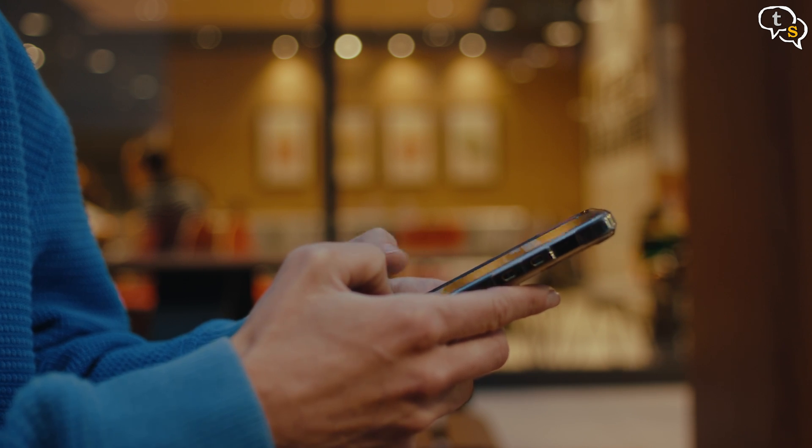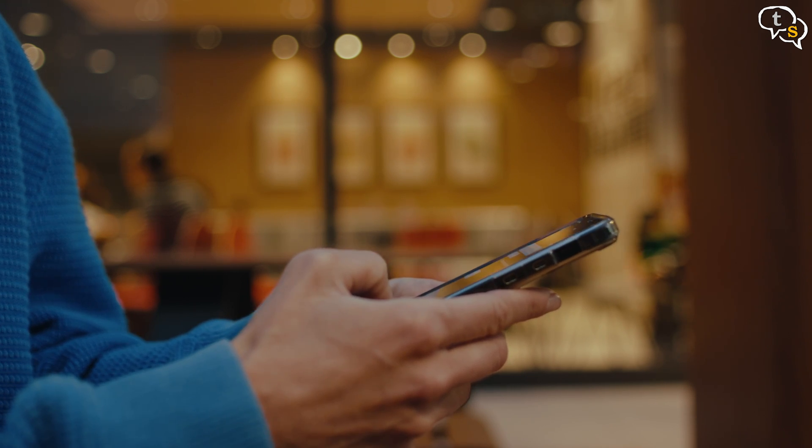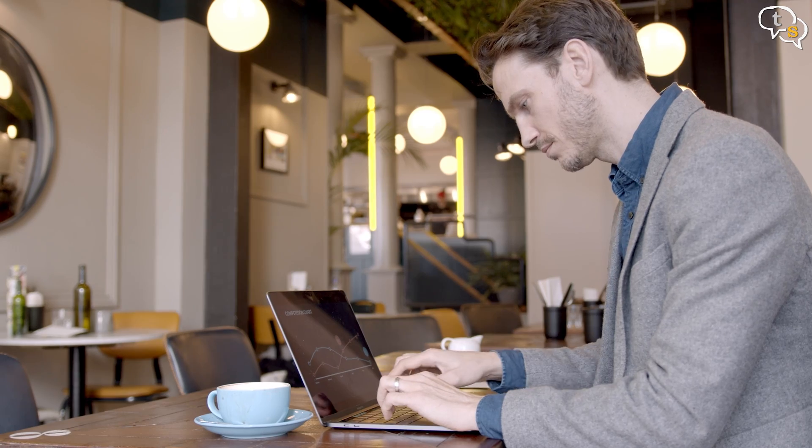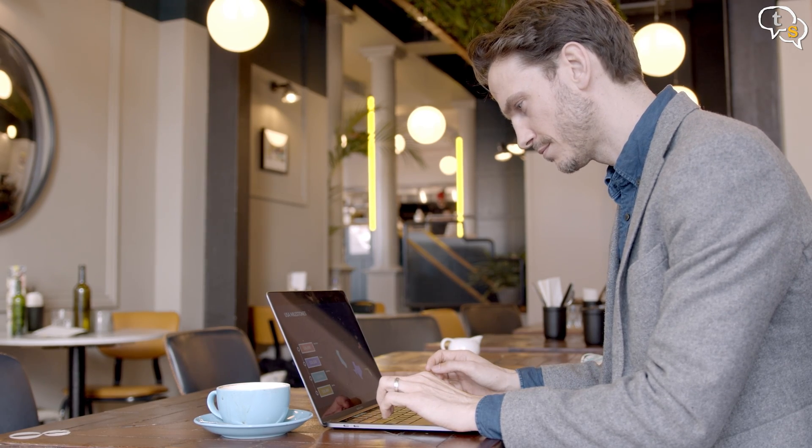Touch typing with only your thumbs or swiping across the screen is fine for a sentence or two, but for the road warrior who wants to work from cafes or anywhere they have access to the internet, I have two keyboards with me — both are Bluetooth, but each one has their advantages.